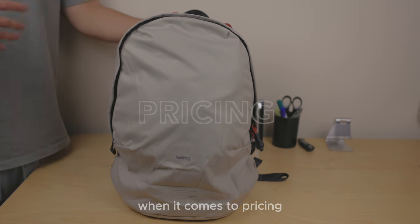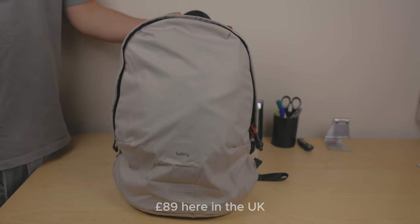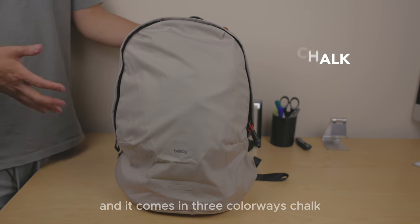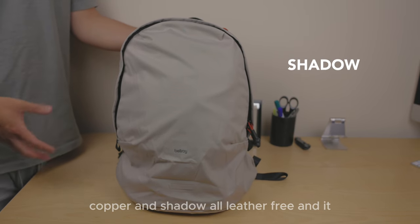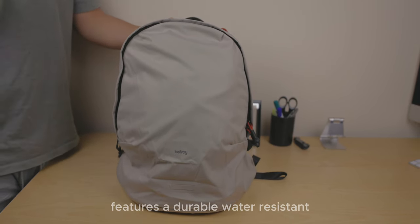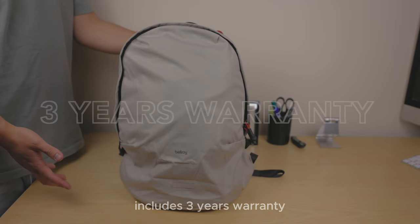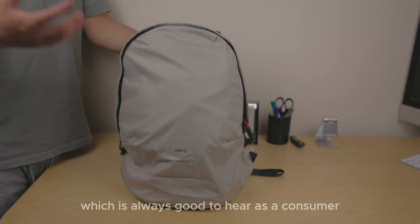Onto the pricing. This will cost you exactly £89 here in the UK, and it comes in three colourways: Chalk, Copper, and Shadow. All are leather free and feature a durable, water resistant material made from 100% PET plastic bottles. It also includes a three year warranty, which is always good to hear as a consumer.